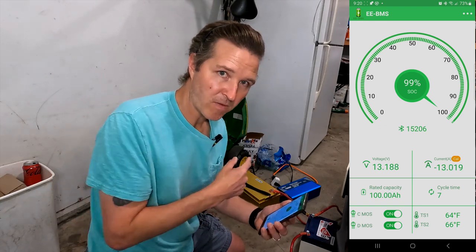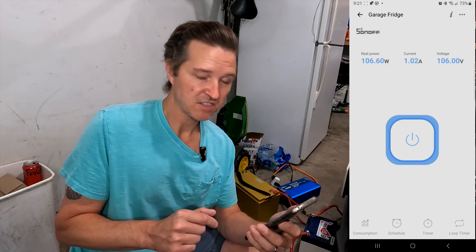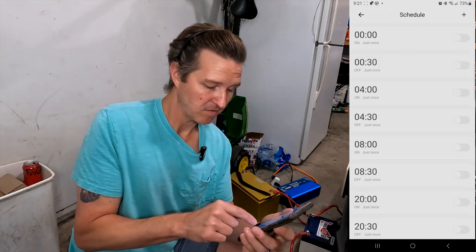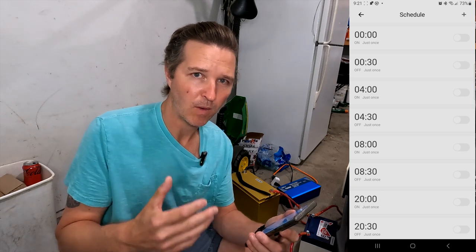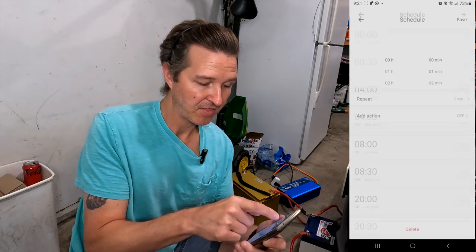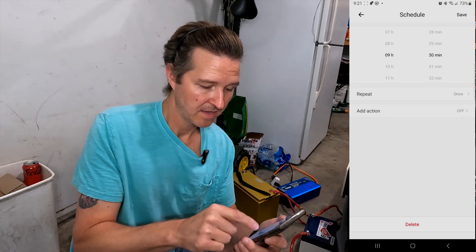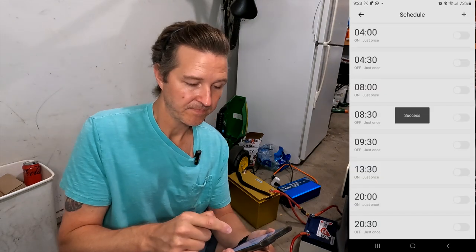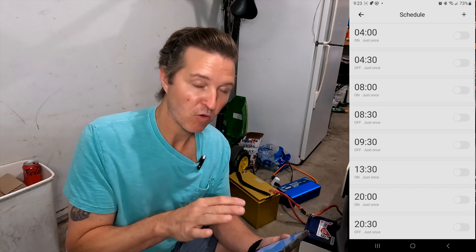Next I'm going to program that smart plug to shut off at 9:30. I'm on the Sonoff app — going to Schedule, where I have a bunch of old schedules. I'll change these: the first event is going to turn off at 9:30 AM, action set to off. I'll fill in as much programming as I can — I believe I can get up to 12 hours in here, and I'll add more if needed.